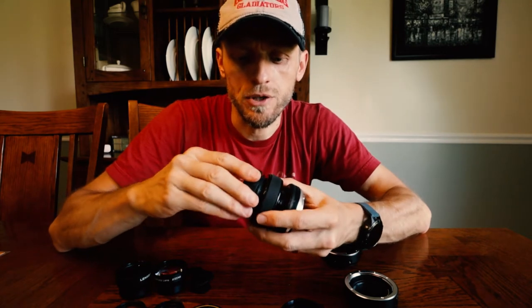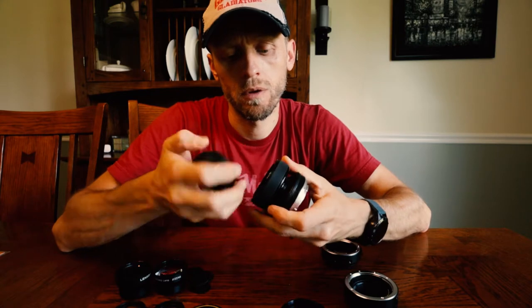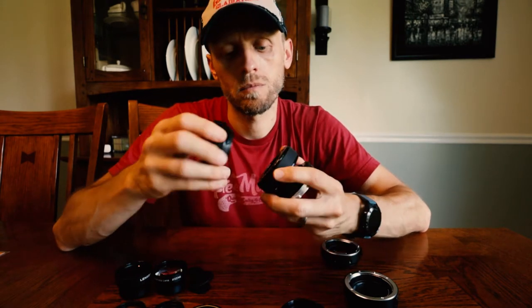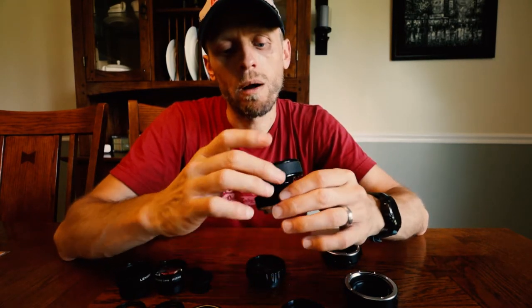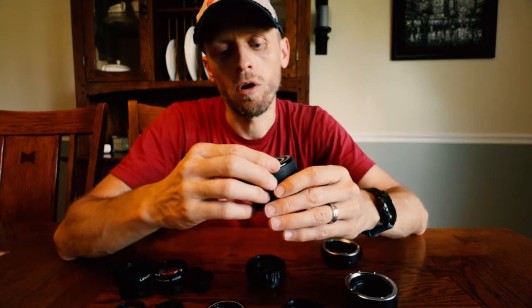Let's put in the double glass. These other ones are a little bit different — it comes with a cap for the container that it comes in, and you just key it in and turn it. The Sweet 35 is 35 millimeter. These other inserts, at least the double glass and single glass, are 50 millimeter.